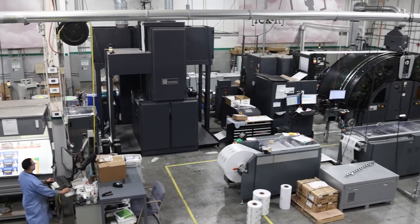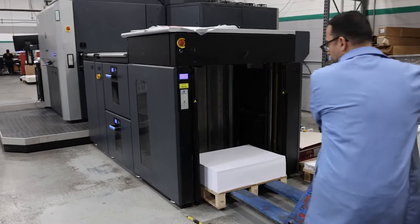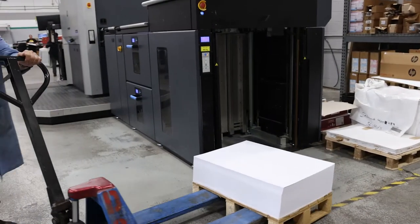We have a new, exciting product for the Indigo 12000, 15K, 100K, B2 family. Our Stack 1212 will take those large B2 sheets from the Indigo presses and break them down into final page sizes — as small as a 4x6 postcard — so that a customer can quickly and seamlessly have a finished product ready to go into a mail stream.